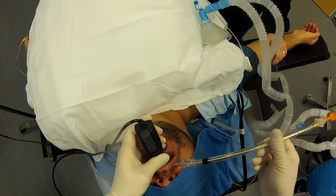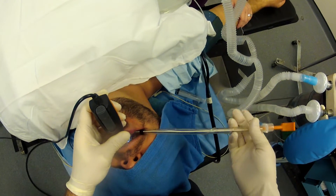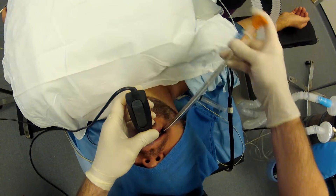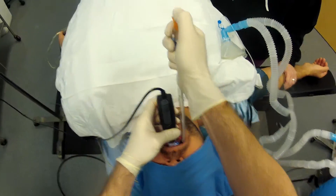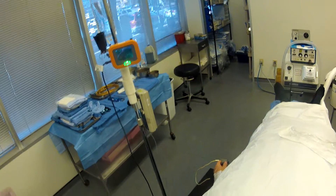Insert the lubricated endotracheal tube at a right angle to the patient's head, medial to the back molar. We're going to swing our endotracheal tube around and do our slot machine, aim directly towards the cords.